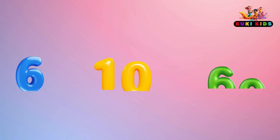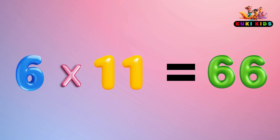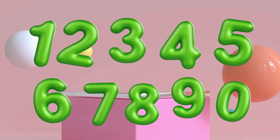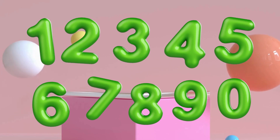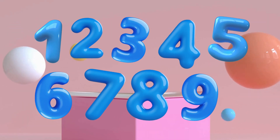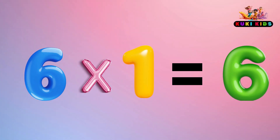6 x 10 is 60, 6 x 11 is 66, 6 x 12 is 72.